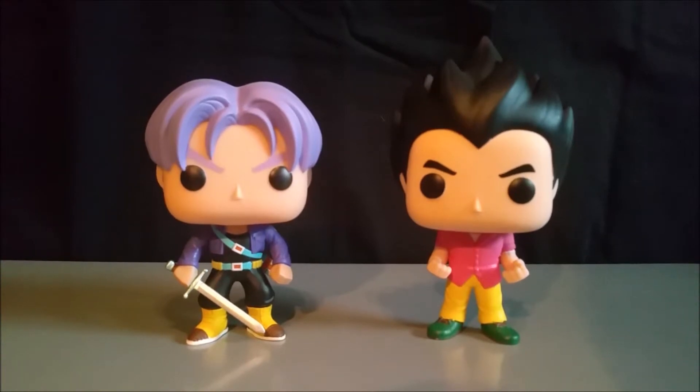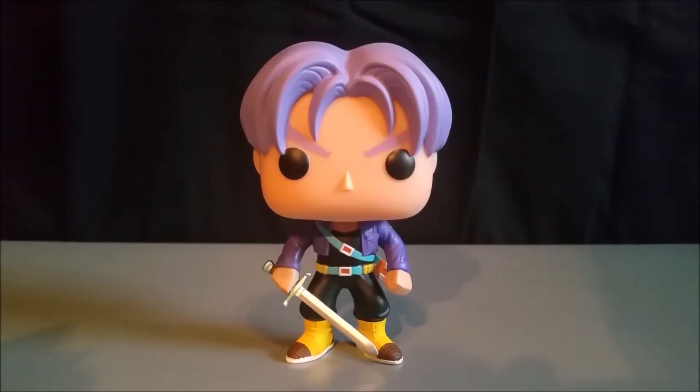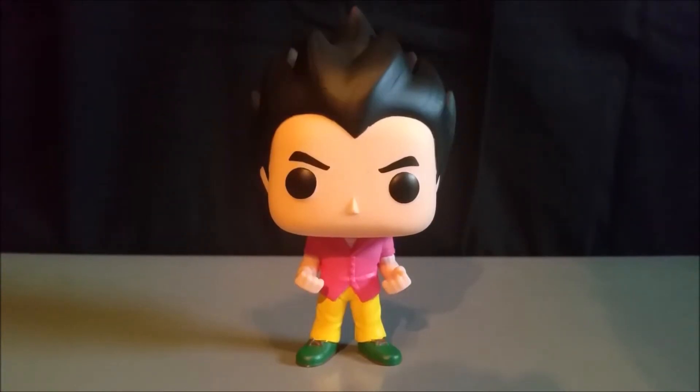Why do you keep looking over here? Haven't you ever seen a pink shirt before? If you like it that much, you can have it. No, no, thank you. Then knock it off, kid.